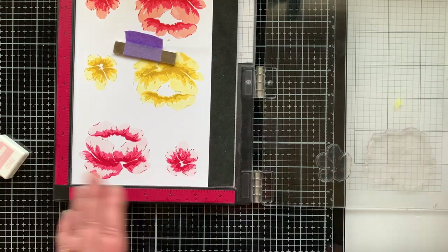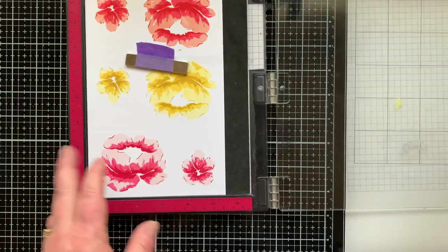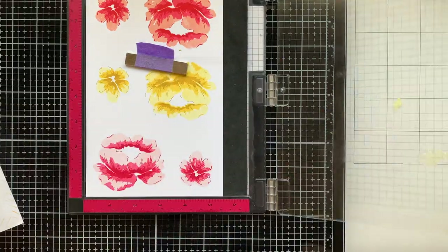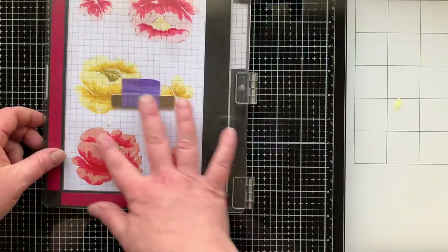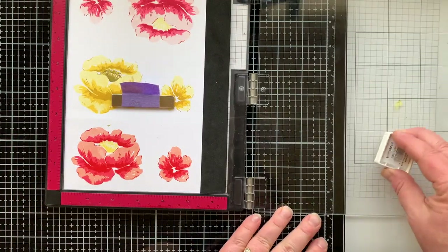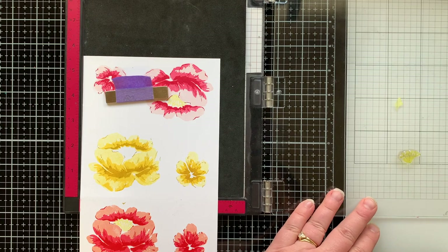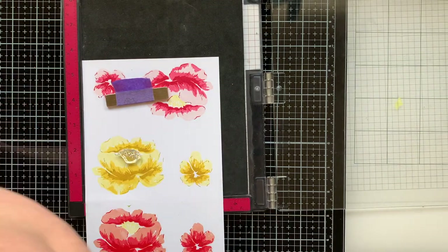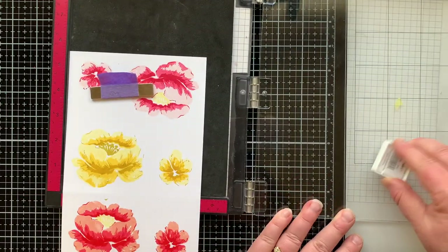If you don't get the stamping lined up exactly perfect, don't stress — when you look at the final card with everything together, it's not an eyesore. For the center of these flowers there are two stamps, and I started with Buttercup ink stamped off for the more solid piece, then for the detailed piece I didn't stamp it off. For the yellow flower I'm starting with Stardust for the solid layer, then bringing in Wheat ink stamped right over the top, twice, so the center is darker.